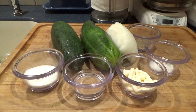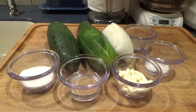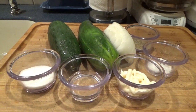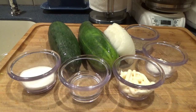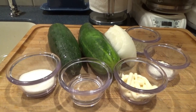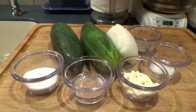The ratio, if you want to do this without the mayo or Miracle Whip, is one part vinegar to two parts sugar. If you're using mayo or Miracle Whip, substitute one part sugar and one part mayo or Miracle Whip to make up the two parts sugar to the one part vinegar.